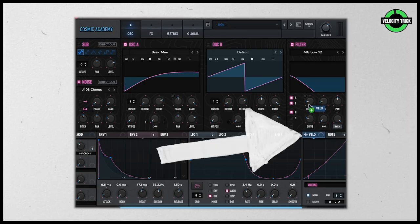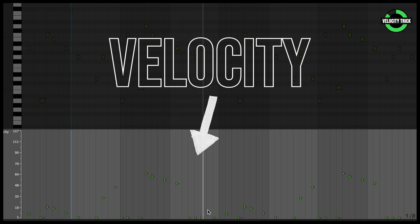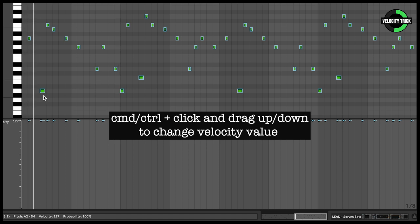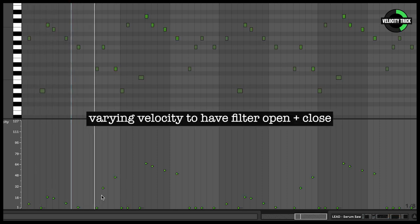I have the velocity routed to the filter cutoff. This means I can control my filter position with the velocity parameter inside the piano roll and those MIDI notes. To do this, drag and drop on the filter cutoff and adjust this little blue line — this is called the range. How far do you want the filter to open at its maximum? That's what you're setting here. In the piano roll, if I adjust the velocity parameters on my MIDI notes, you'll see it'll change the sound and position of that filter. You could use this to create cool rhythms and grooves within your lead, or just to create those slow ups and downs of the filter opening and closing.